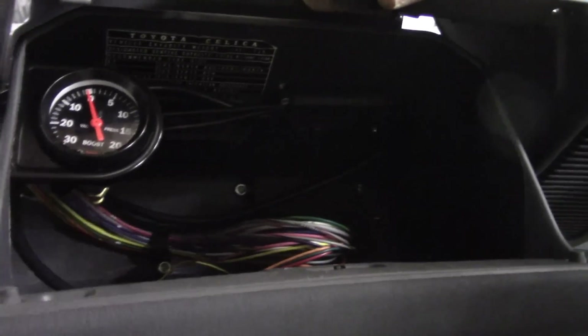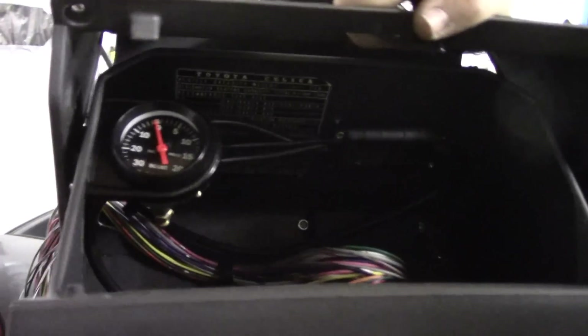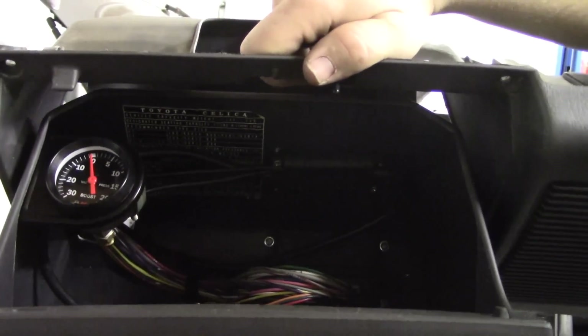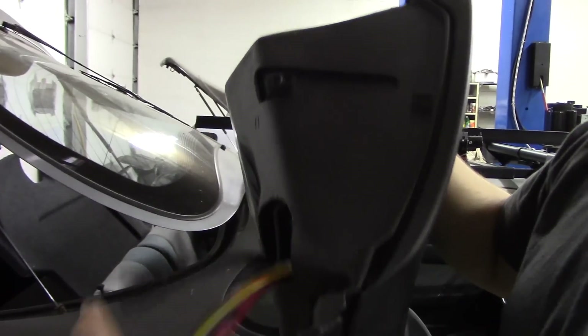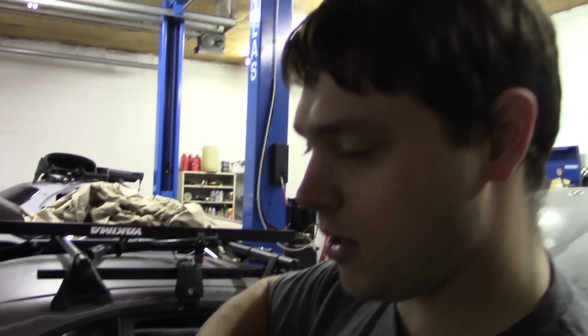I've got everything installed in the glove box for now — I've got the boost gauge, I've got my micro squirt, and I've got the controller for the wideband. I just drilled a hole in the back side of it and all the wires come out the back bottom. So I'm going to go install this in the car and then we're going to start doing the connections to get this thing going.